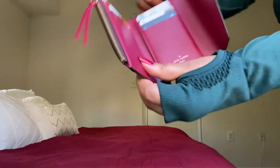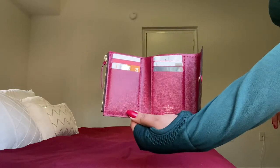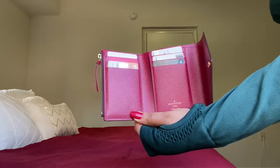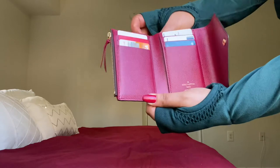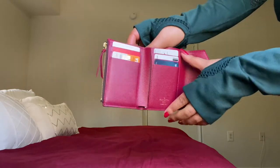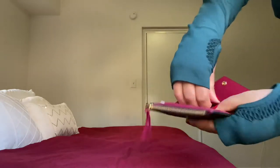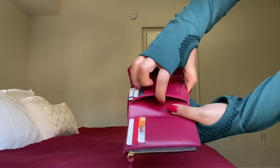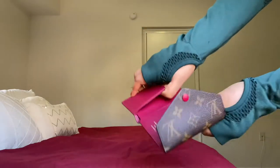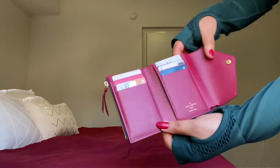This is the only one I have that's made in Italy; the rest of my collection except this one are not. So this has one, two, three, four, five, six credit card slots. It also has a pocket on the right side and left side, so you can hide anything you want in there.